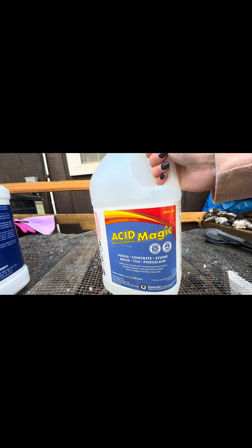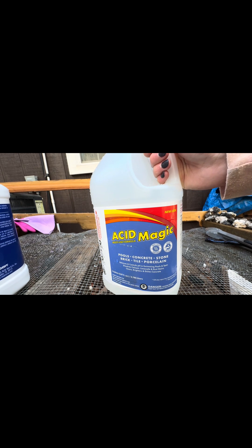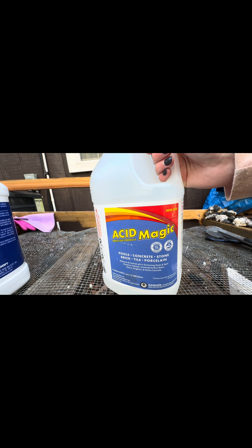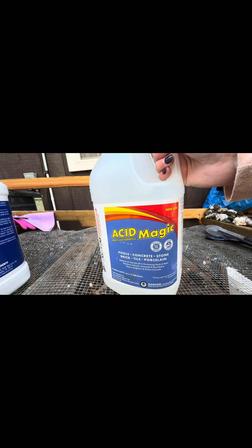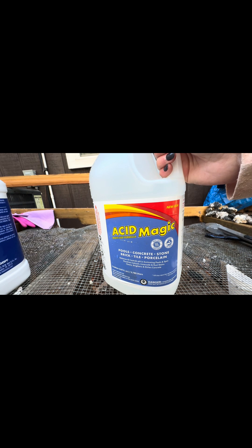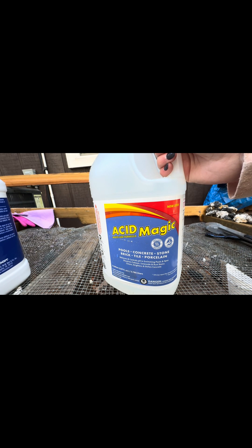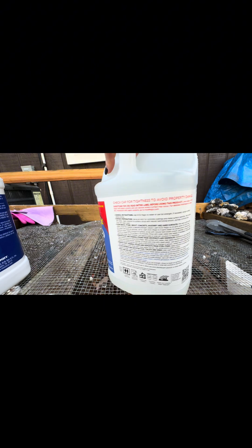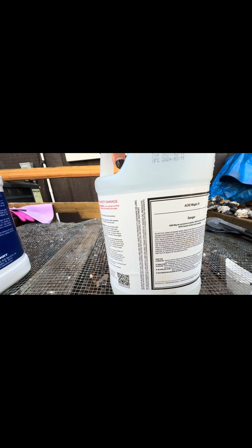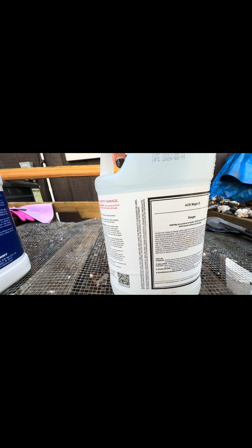Reading the label: pools, concrete, stone, brick, tile, porcelain. Balances and controls pH in swimming pools and spas. Dissolves calcium, lime scale, and rust stains. Cleans, brightens, and etches concrete. Acid Magic — maybe corrosive to metals, harmful if inhaled, will cause eye damage.